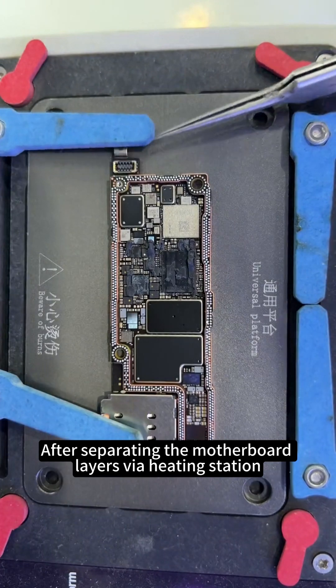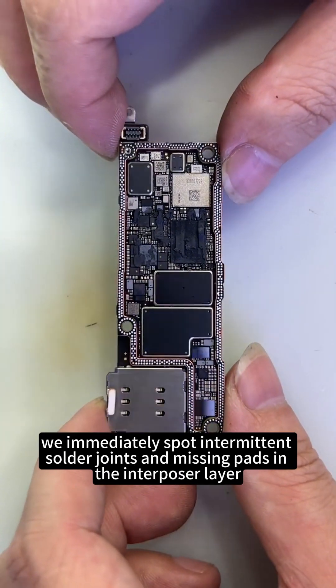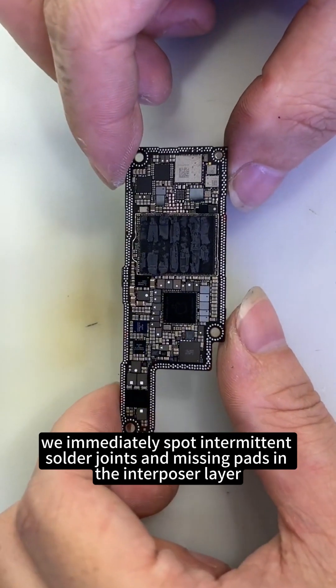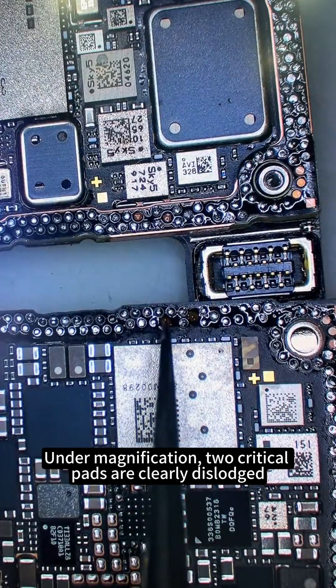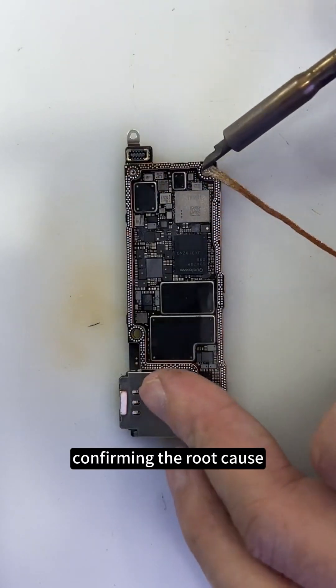After separating the motherboard layers via heating station, we immediately spot intermittent solder joints and missing pads in the interposer layer. Under magnification, two critical pads are clearly dislodged, confirming the root cause.